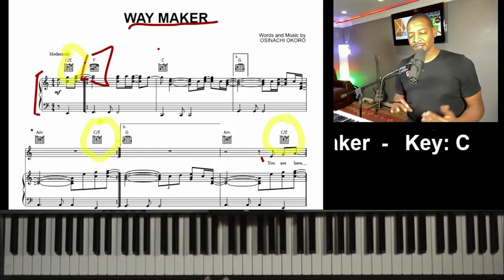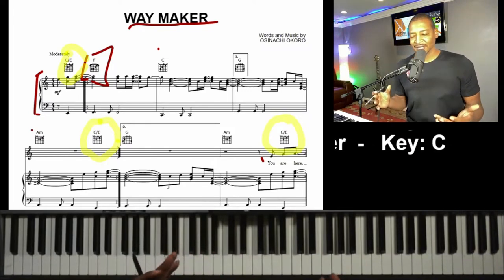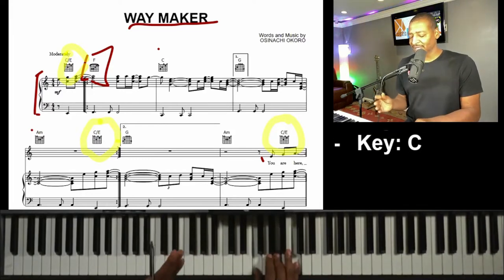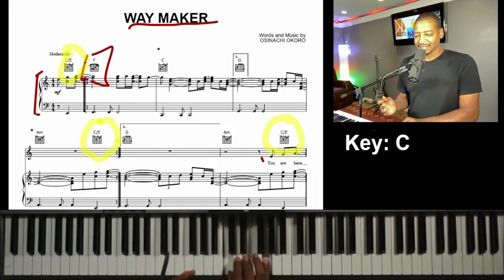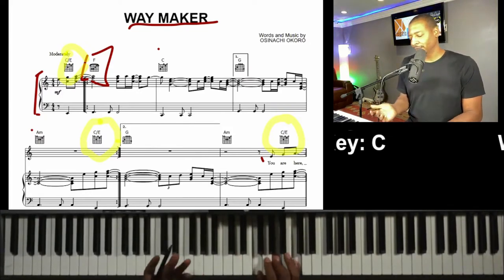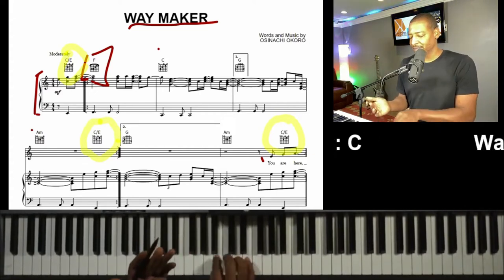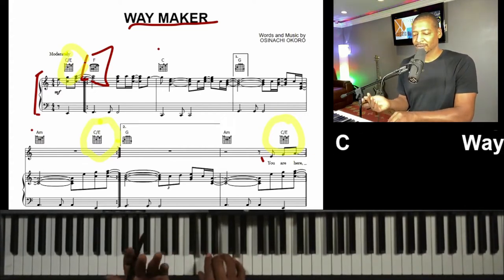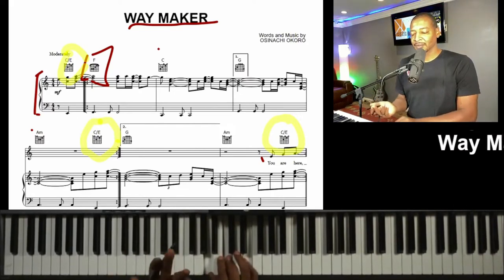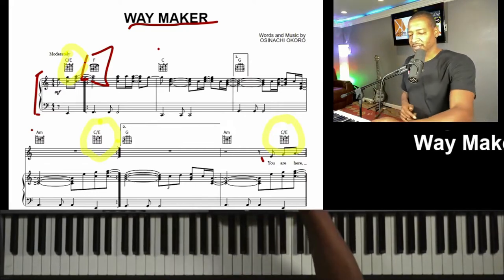That kind of sounds good. But remember, we had that one lesson where we started doing inversions of the chord. So instead of just going F, two, three, four, to a C, two, three, to a G, two, three, four, to an A — that's cool, but we're going to try to do some inversions.